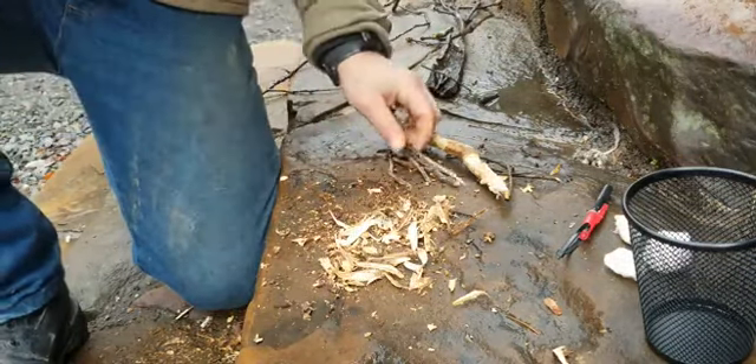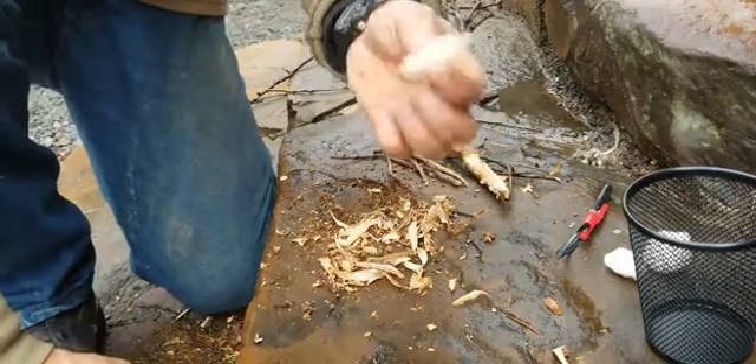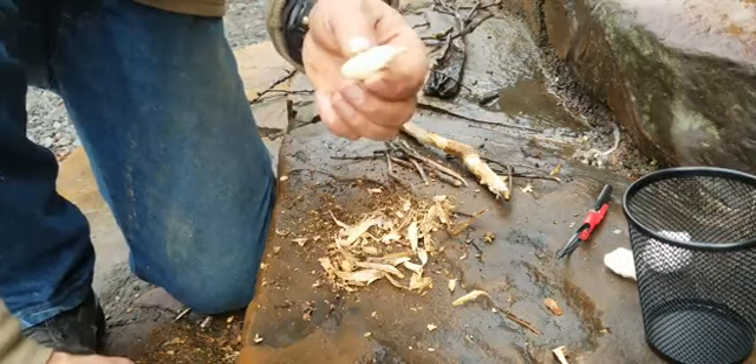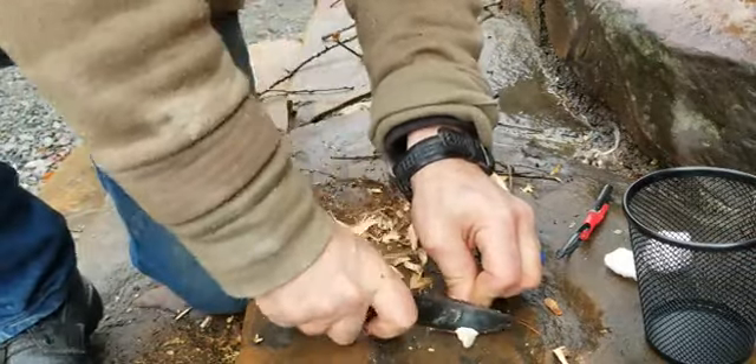Scrape that wet bark off. Now let's get to the fire making. This is a cotton ball soaked in candle wax — I do them basically a whole bag at a time. Let me cut a piece of that off.